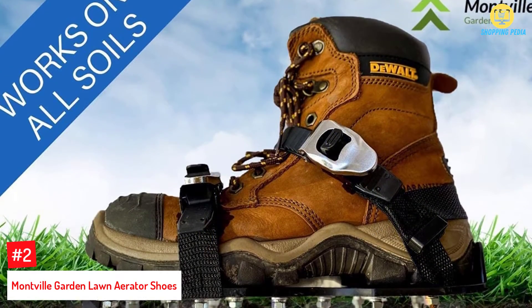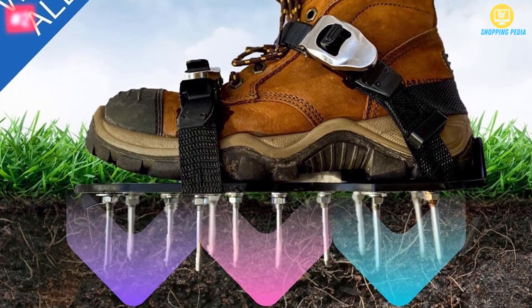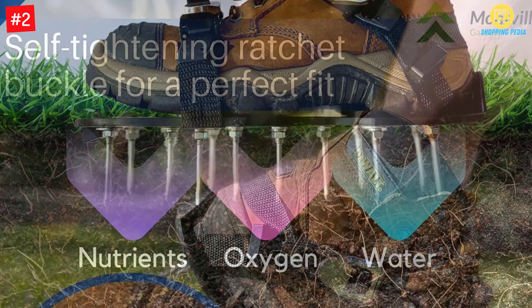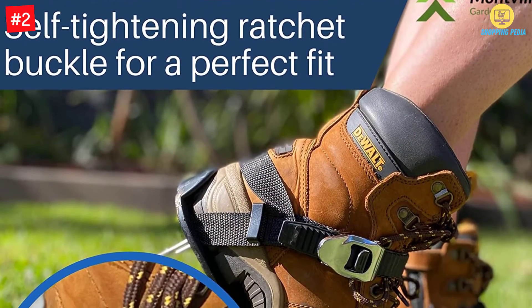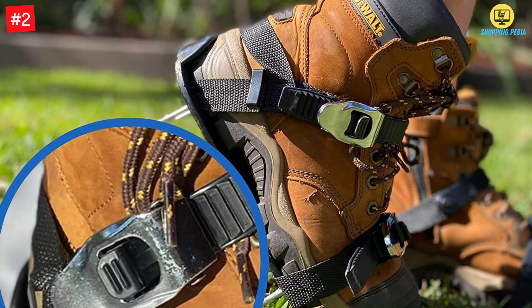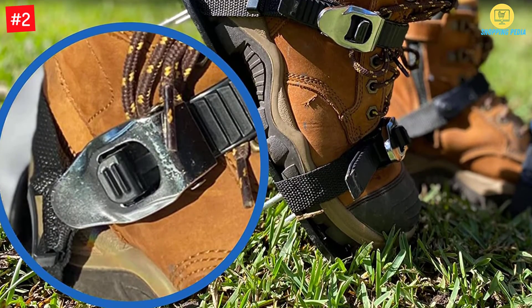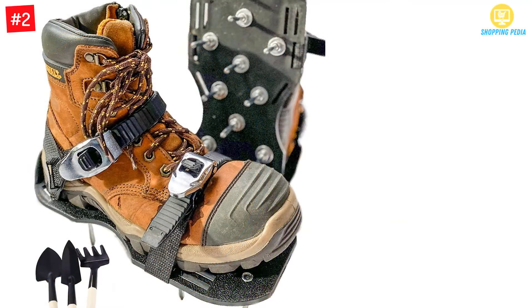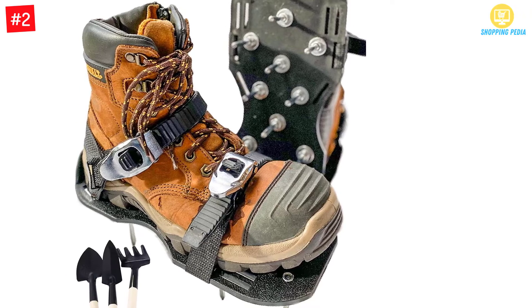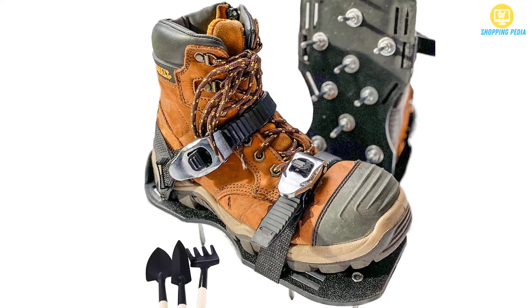At Number 2: Montville Garden Lawn Aerator Shoes. These amazing lawn aerator shoes help in keeping the lawn looking healthy and green at all times. The shoes have self-fastening straps, making them suitable for all feet sizes — they adjust to the feet depending on the shoes you wear or the size of your feet. The shoes do not need any assembling as they come fully assembled. Each shoe has 26 spikes to cover a large area, mainly when working on a large garden. The shoes support better absorption of water, minerals, and air for the plants and lawn to grow healthier and stronger.